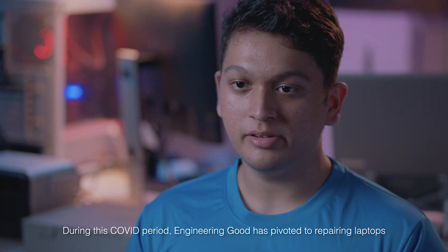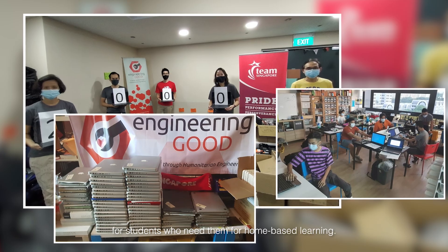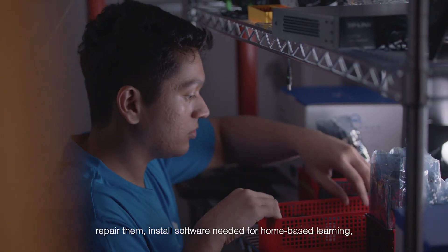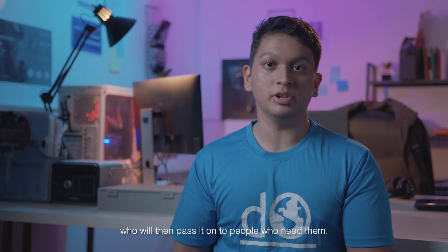During this COVID period, Engineering Good has pivoted to repairing laptops for students who need them for home-based learning. What we do is we collect the laptops, repair them, install software needed for home-based learning, and then deploy them out to social workers, who will then pass them on to people who need them.